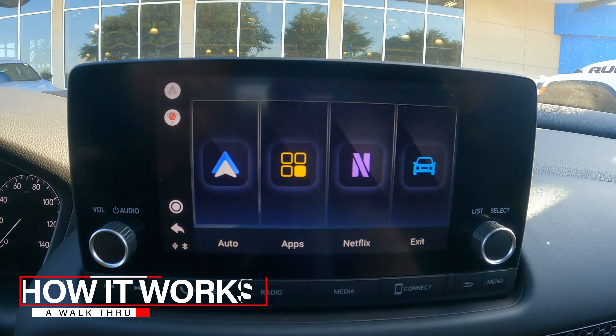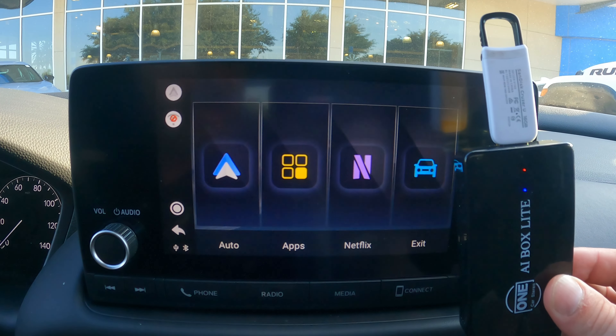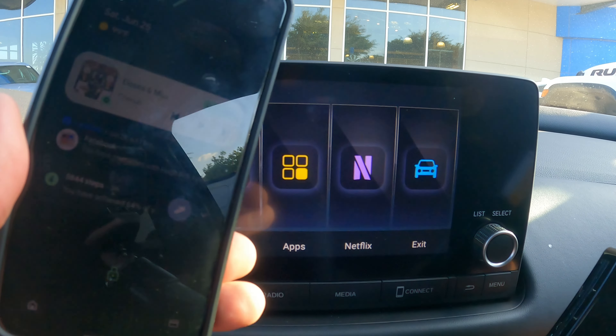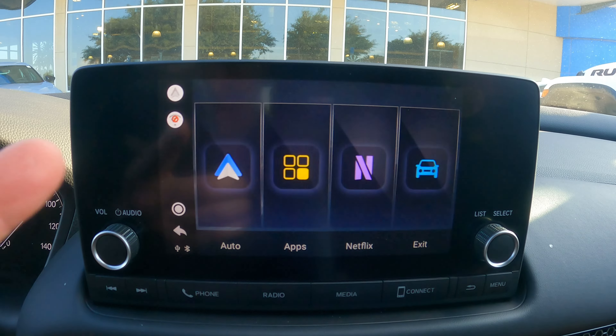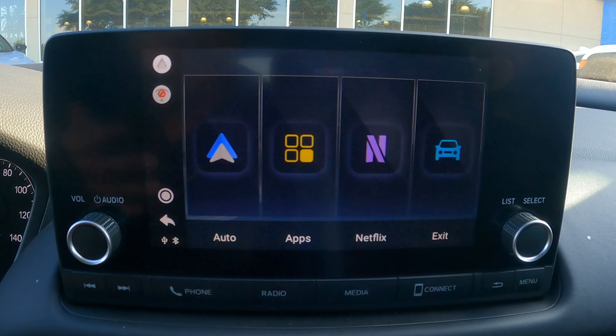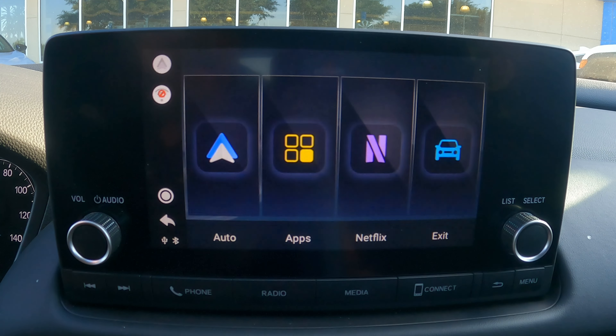So let's hop over to the screen and I'll show you how this thing works. When you plug in your AI box Lite, this piece right here — you just plug this into a USB, and this is what's going to create that wireless connection. This is the first screen that displays to you, allowing you to jump over to Android Auto or Apple CarPlay wirelessly, so I don't have to connect my phone up to USB anymore.